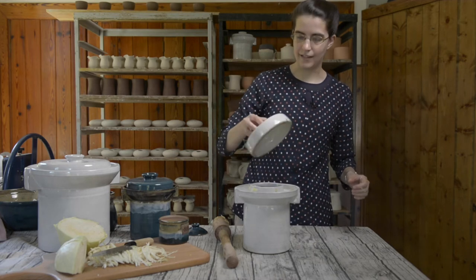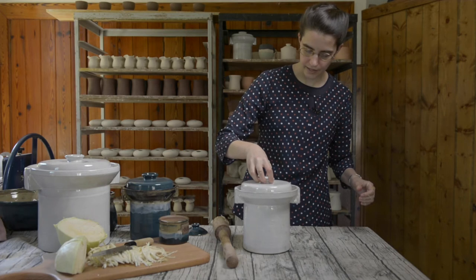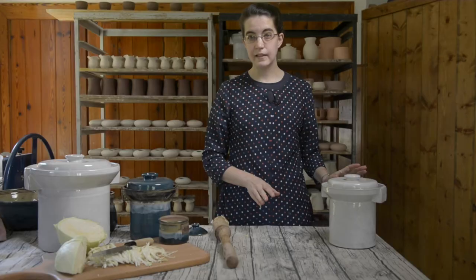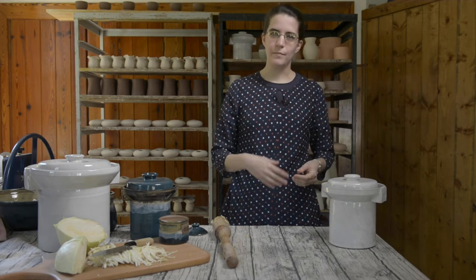It also helps it not to smell. We'll just put the lid on here and then set it on your counter. You can eat it as early as seven days, however that is a very mild kraut.